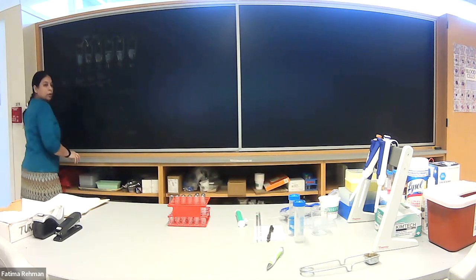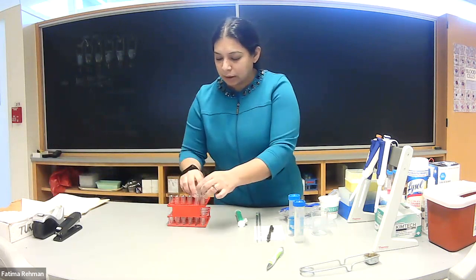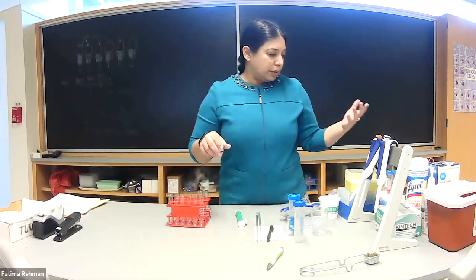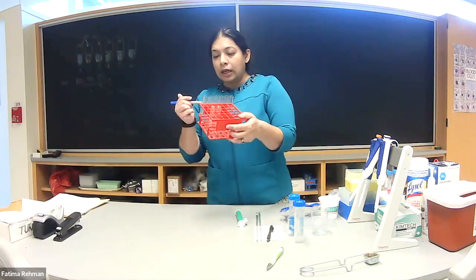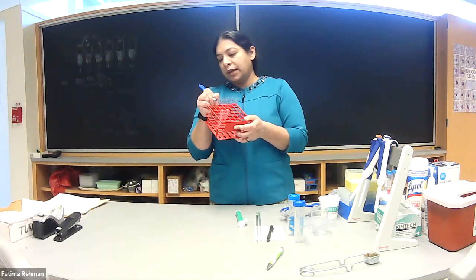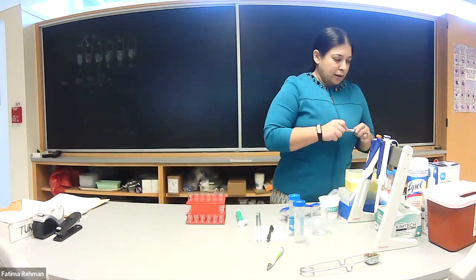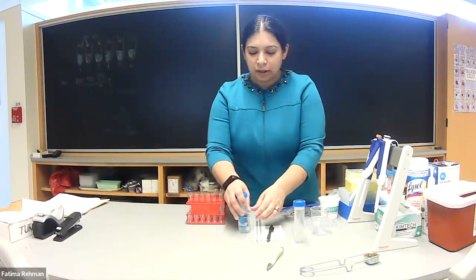Now I'll show you what the serial dilution would look like. We always want to make sure our tubes are labeled so we know which sample is which. If you don't label, I love to flip people's tubes around just to confuse them. Same thing with lids — always label the tube itself, not the lid. Trust me, at some point you'll be confused if you don't.